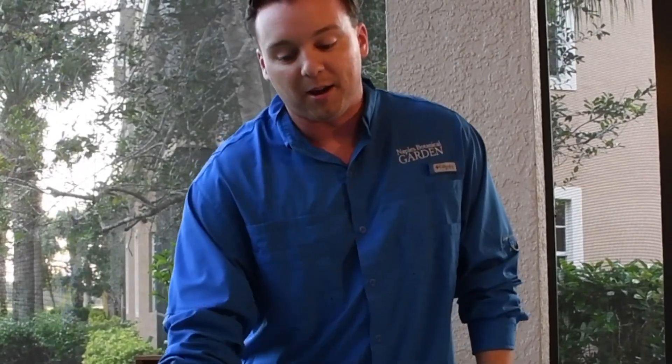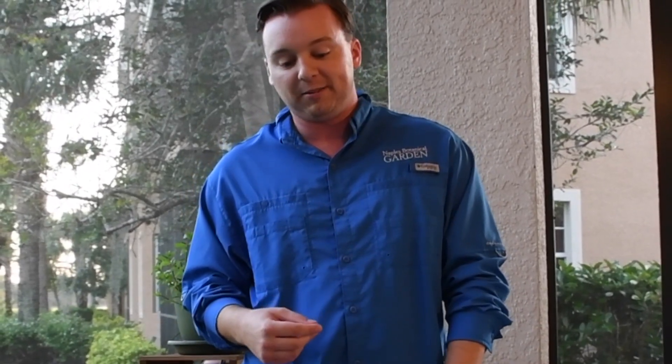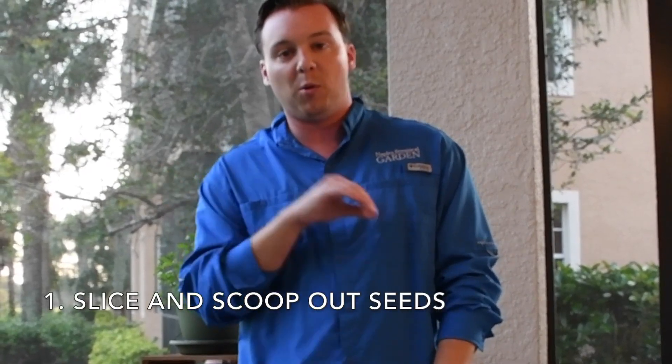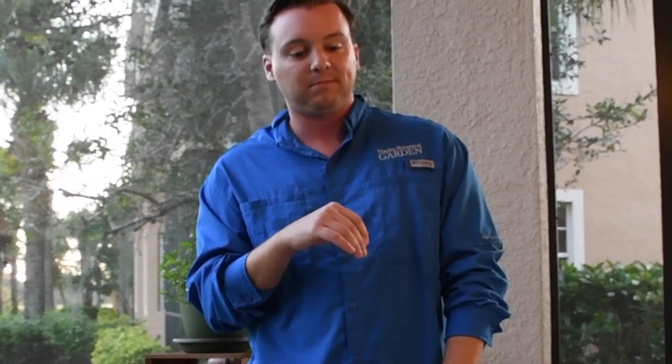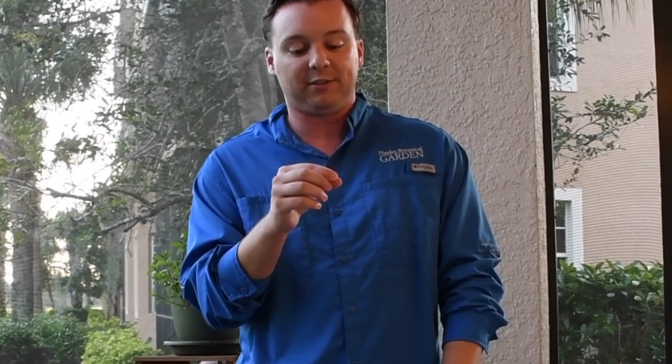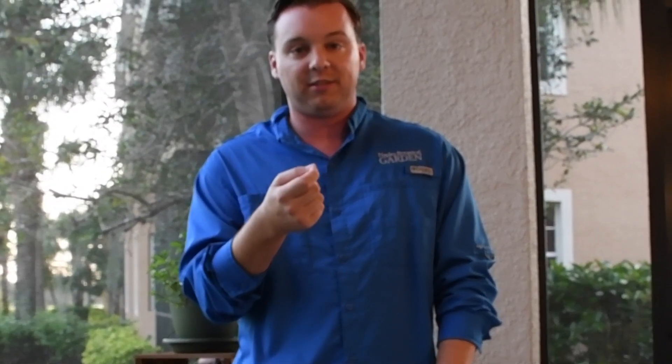Once you get pollination and get your seeds, you can use them as flavoring. There are two main ways to utilize those beans. You can slice them open very carefully and scoop out the seeds on the inside to use as flavoring — the best example of that is in ice cream. Real vanilla ice cream has little tiny black specks in it, and those are the vanilla seeds.